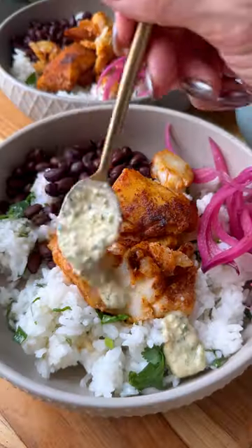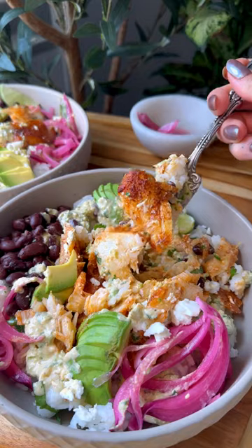I serve everything over a bowl of homemade cilantro lime rice, then put a healthy drizzle of the jalapeño crema over the top and enjoy.